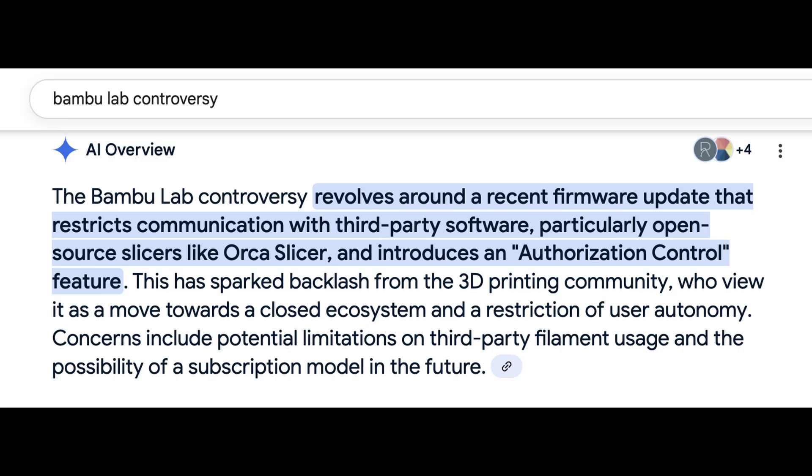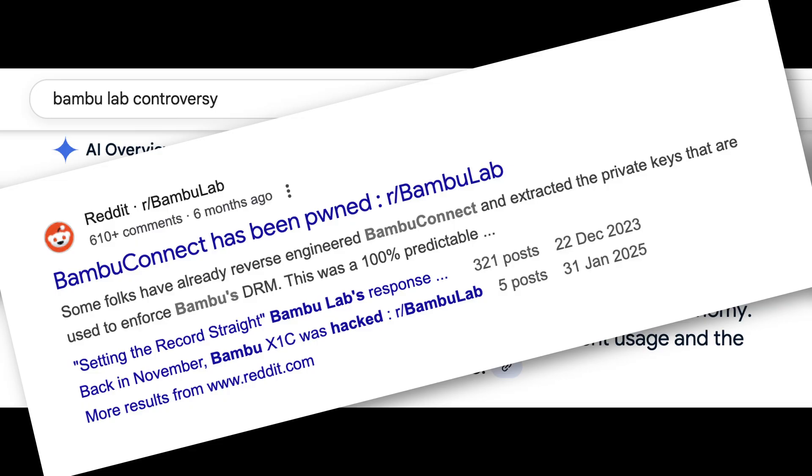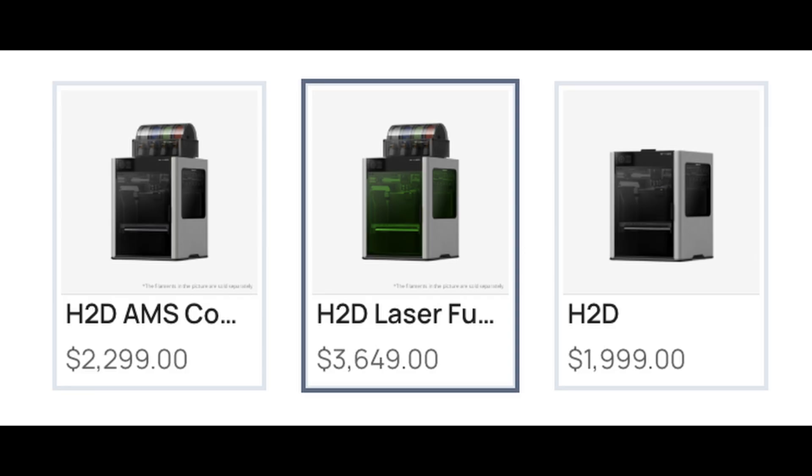Unfortunately, Bambu got totally lost with them wanting to own your workflow and even a slice of your printer that you thought was your own. Besides, they don't even offer a printer with the Plus 4's features, except for the one costing three times the price.